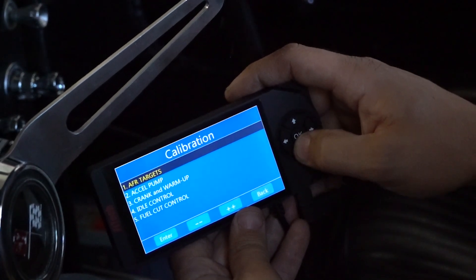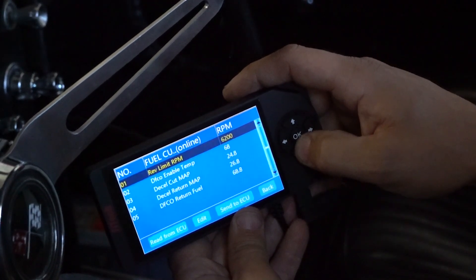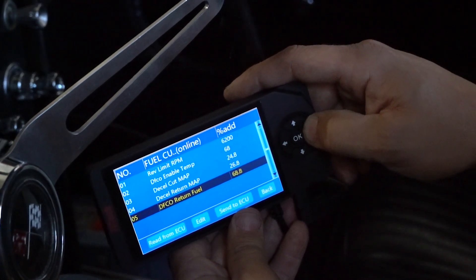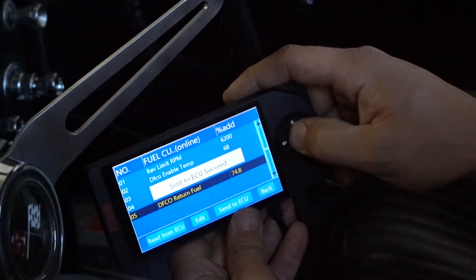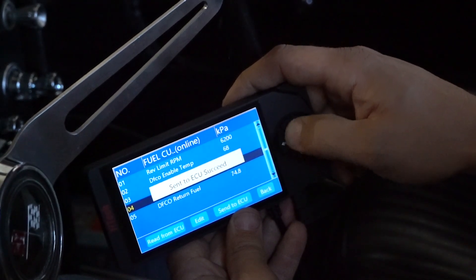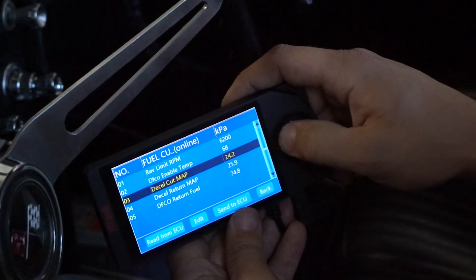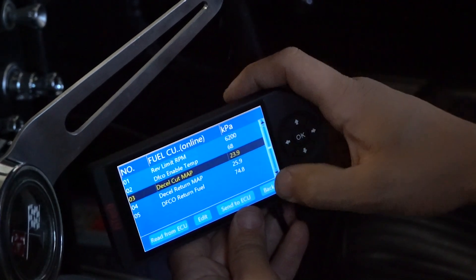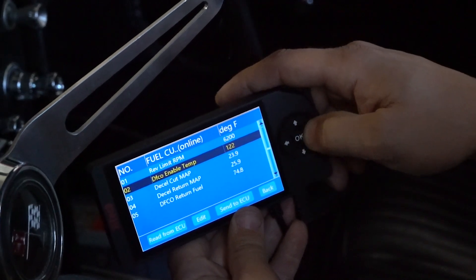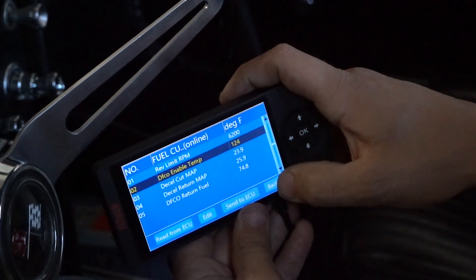Here I noticed it went a little bit lean after exiting the decel fuel cutoff, so in the fuel cut control I'm going to change the DFCO return fuel up a little bit. I also might reduce that MAP value just so it comes in a little sooner. And I'm going to change the enable temp — I'm going to set it to 124, so that it doesn't cut off until the engine is warmed up a little bit.